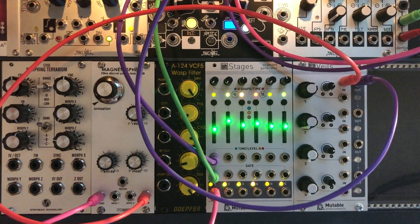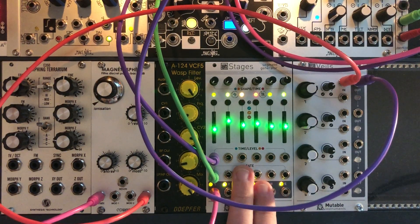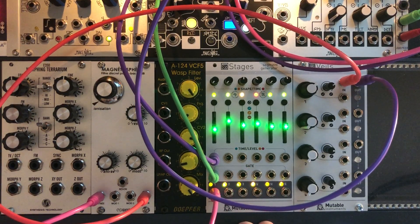Hi everyone, in this video we're going to talk about the Stages module, designed by Mutable Instruments. I think you already know this module — it offers full functions like complex envelope generators, LFOs, sequencer. But now let's talk about a hidden mode,